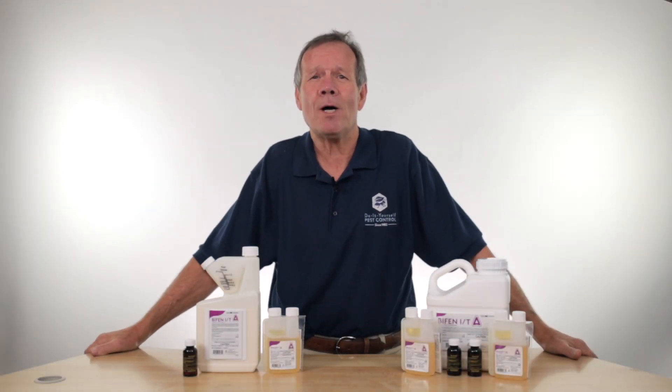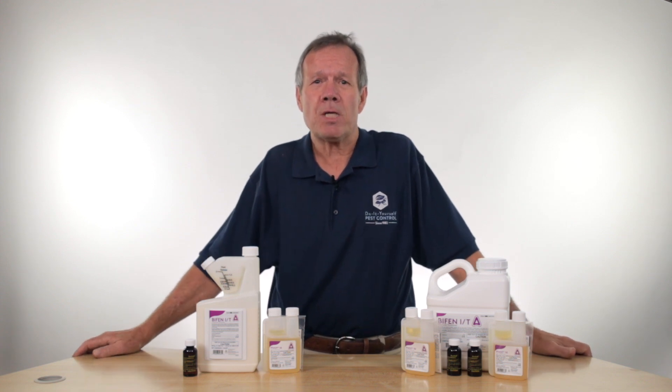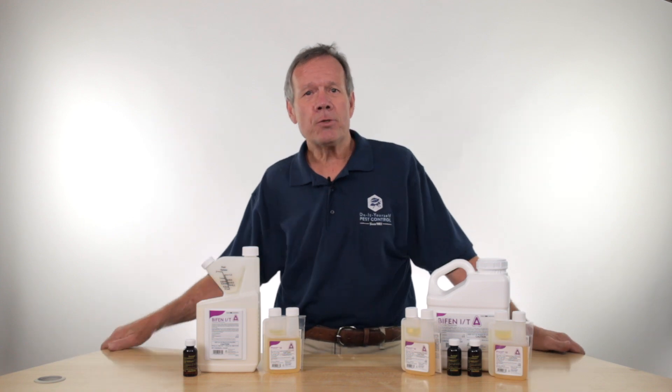Hi, I'm Walt with DIY Pest Control in beautiful Suwanee, Georgia. I'd like to also point out we are in Arizona as well, so we cover the whole country. Today we're going to be talking about mosquitoes, and an interesting thing about mosquitoes is that most people don't know they're the most deadly animal on planet Earth. Just a little tidbit for you.